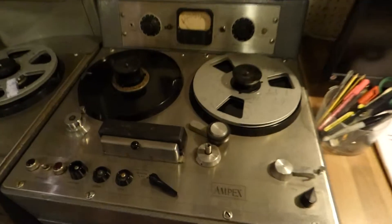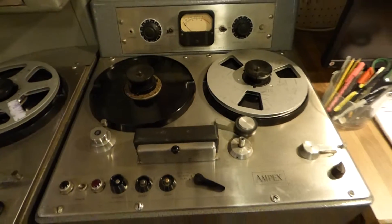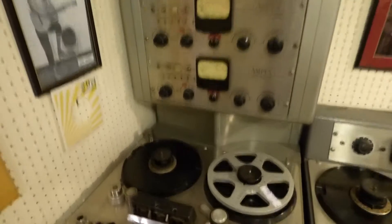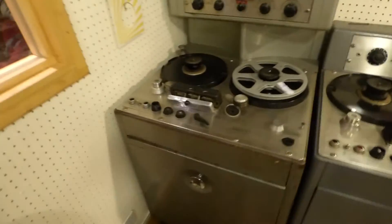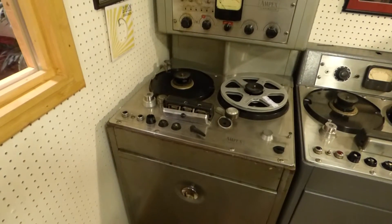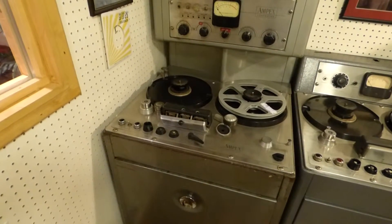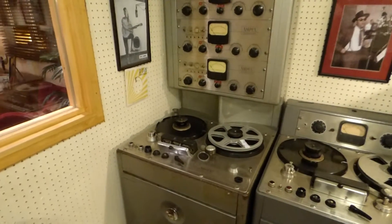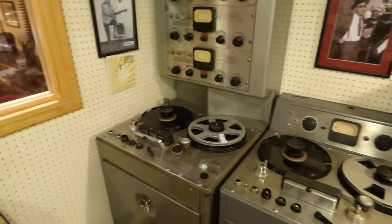Tape recorder wise, we've got another one here — an Ampex 300, which is a mono single-track recorder, quarter inch. Next to it is Ricky Braun's actual recorder, which is an Ampex — a very rare machine. It's a three-track, half-inch machine. Unfortunately it needs a lot of work doing to it, but it's a brilliant machine.